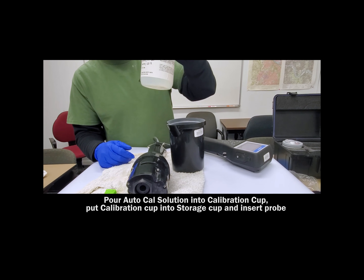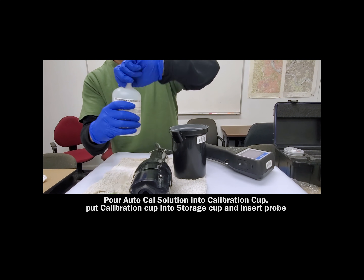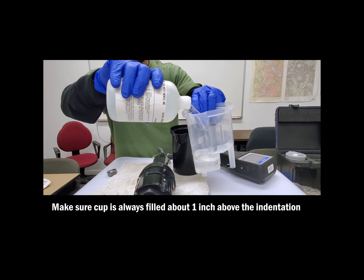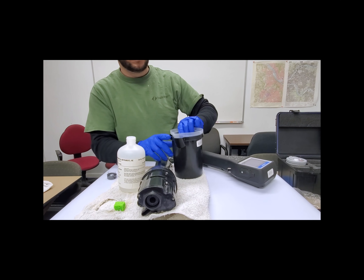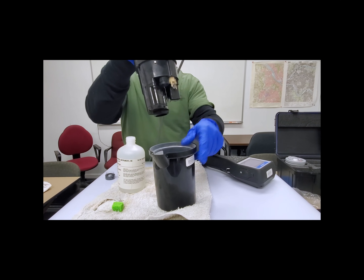Our first step is an auto-calibration. This is going to calibrate our temperature, our total dissolved solids, our conductivity, and our 0.0 baseline turbidity measurement. Pour your auto-cal solution into the calibration cup, and then put the calibration cup into the storage cup for excess. You always want to make sure that the cup is filled about one inch above the indentation, and then insert the probe. Solutions do expire, so make sure to double-check the dates before you calibrate any instrument.